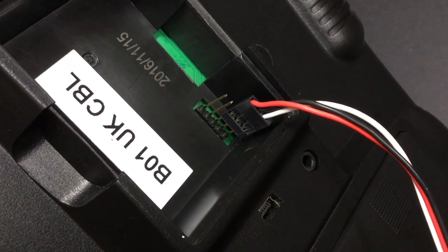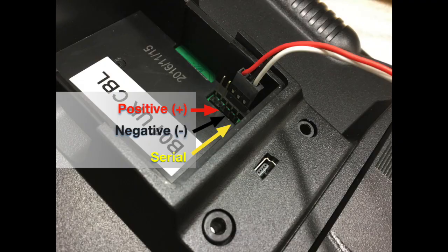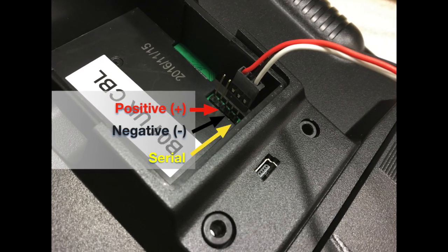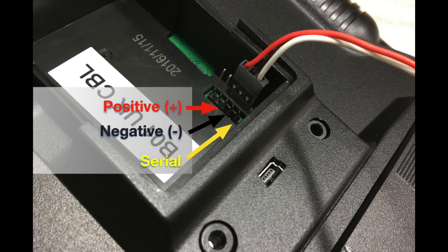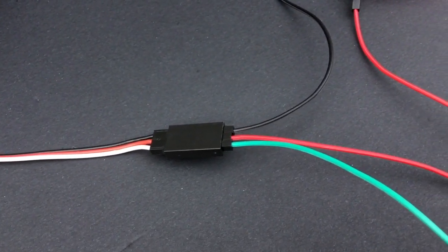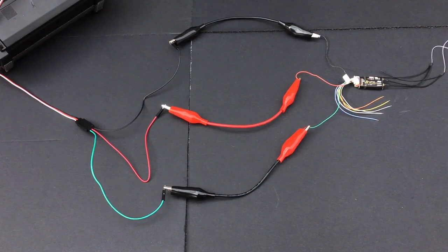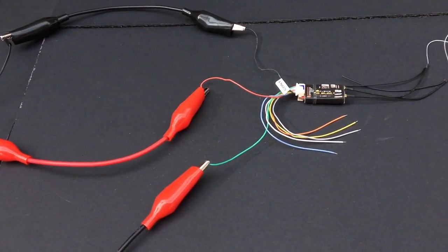To flash the R9 Slim+, you need to connect the receiver to the radio. On the Taranis X9D+, you'll find the pins you need in the rear module bay. You need the bottom three pins, which from top to bottom are positive, negative, and serial. Positive connects to the red VCC wire, negative to the black ground wire, and serial to the green S power wire.